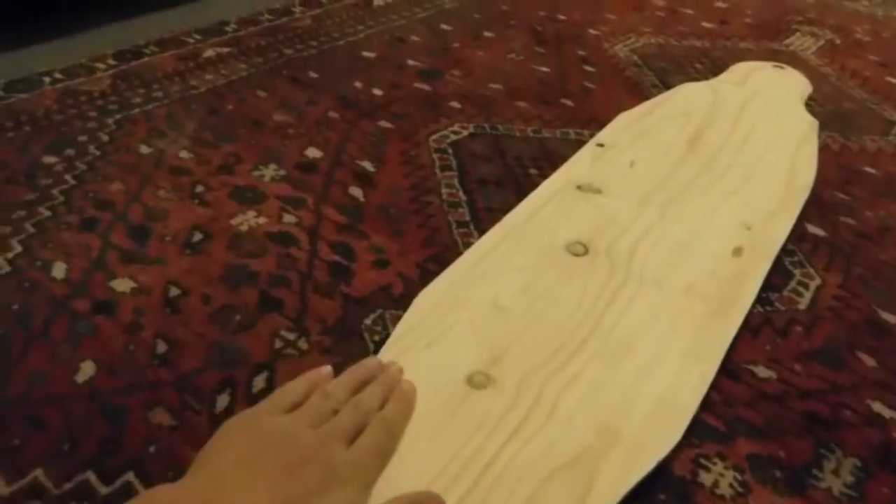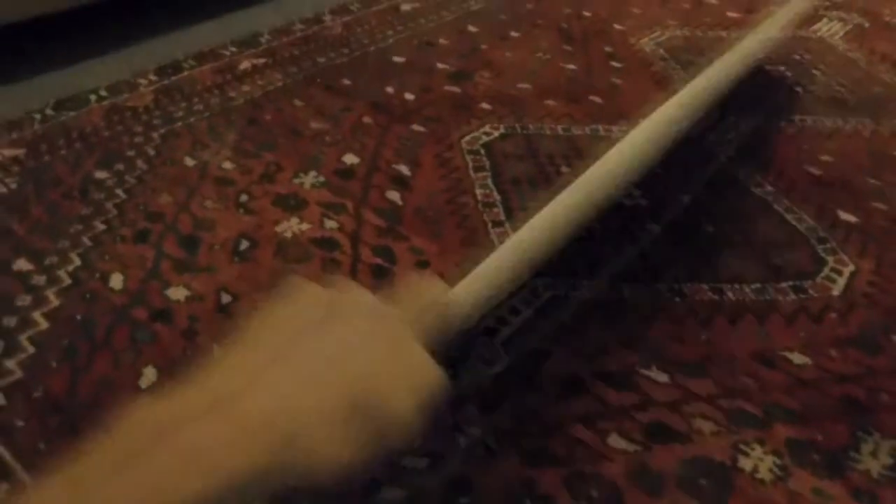In the next video I'm going to be making the top of the board concave, which is completely opposite to the bottom of the board which is convex. Till next time.